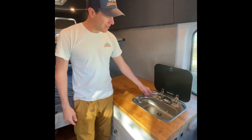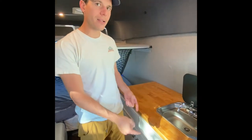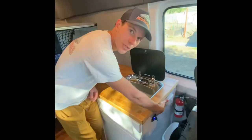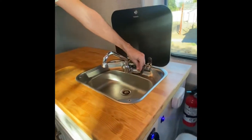Inside the galley here we have a sink. It's hooked up to a five-gallon water tank in the bottom as well as the five-gallon tank for the drain. You do need to turn the sink pump on. The switch is over here on the right-hand side of the galley cabinets.